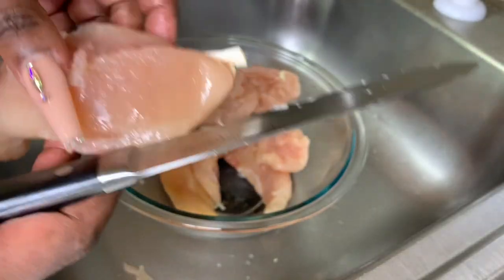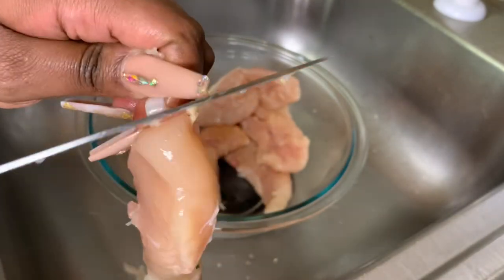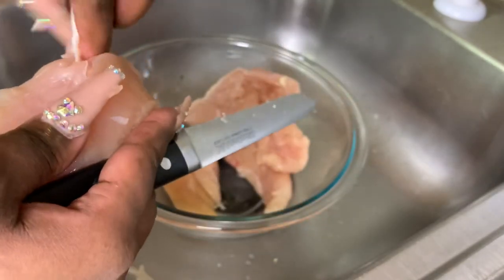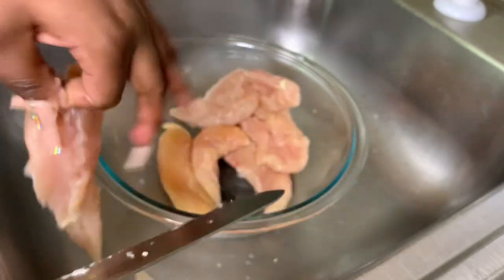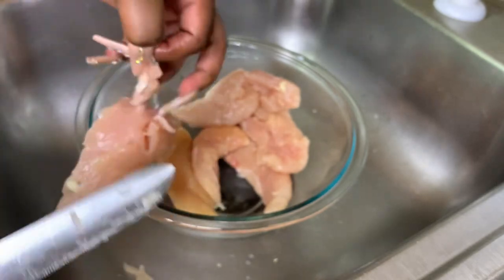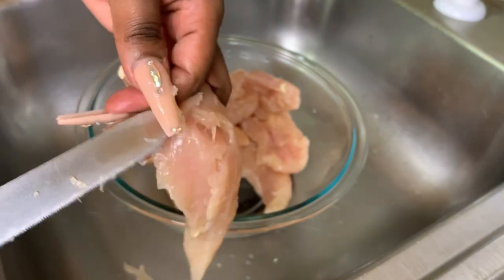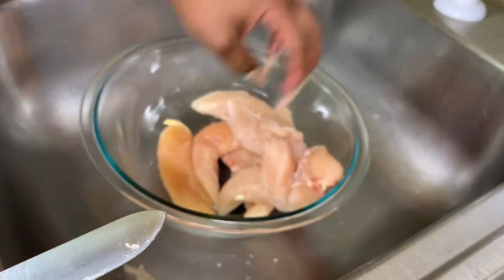The first thing we're going to do is clean our meat. Chicken tenders always have this vein sticking out that you can see — we do not want that. I'm going to cut it on one side, then the other so it releases from the meat, then slide my knife underneath it and cut so the vein falls right off the chicken tenders.